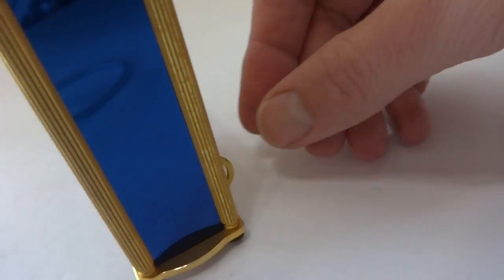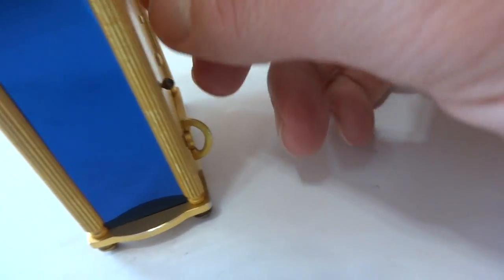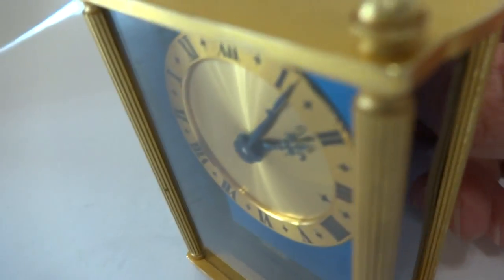I already have everything fully wound, and this little button here means the musical alarm will go off when triggered. Let me advance the time to show you how this works.